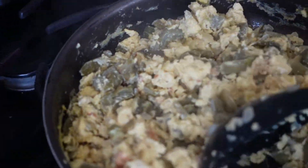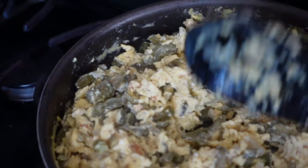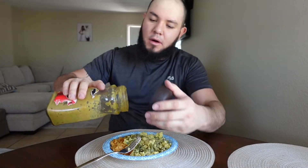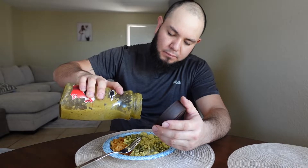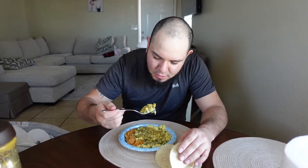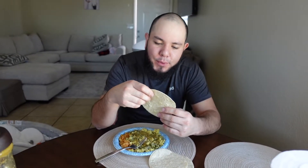Ya nomás que se queme un poquito más y ya les sirvo. ¿Qué tengo que hacer? Pues a ver si te gusta. Está bueno. Tani lo pruebas, mensón. A ver. Tienes que echarte un taco. Mmmmm. Está bueno.